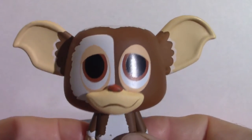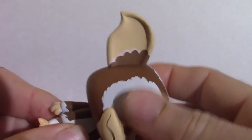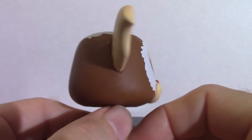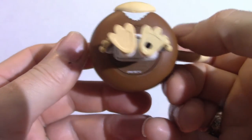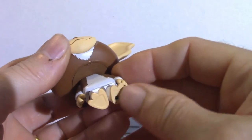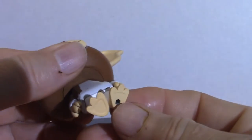Moving on to the Mogwai figure. Articulation-wise, the head does move. He's got a hole in the bottom so you could use a NECA stand to actually prop it in there, which was smart because the feet are obviously small and they've got big heads so they have a tendency to topple over.